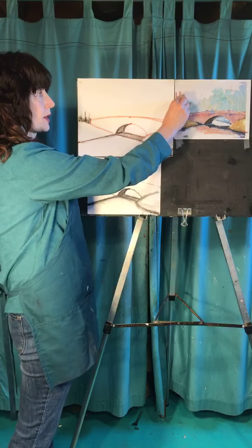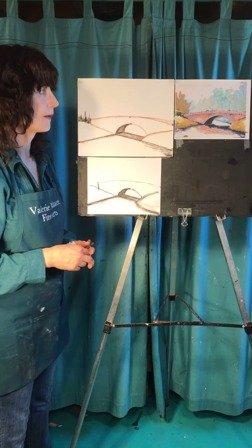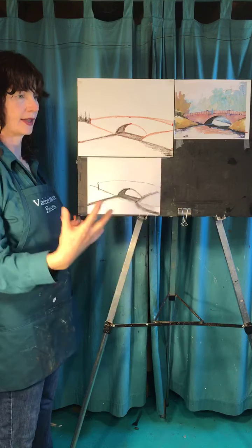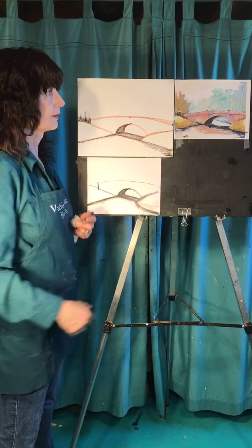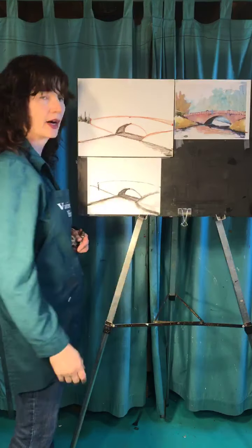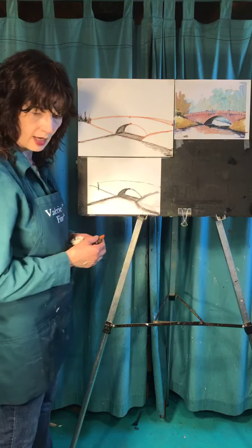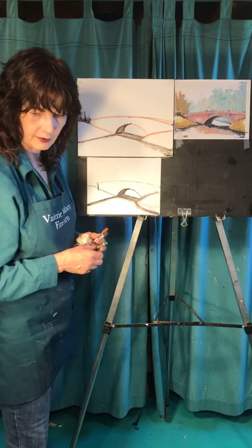I want to do these trees right here. One of the things about doing landscapes is realizing that trees aren't just one, two, three, four, five trees spaced out all over the place — they become a big clump, which is really a lot easier when you realize that. There's no question these are trees, but all they are is big globs. If you didn't have them attached to the ground, they could be clouds — they're just globs.